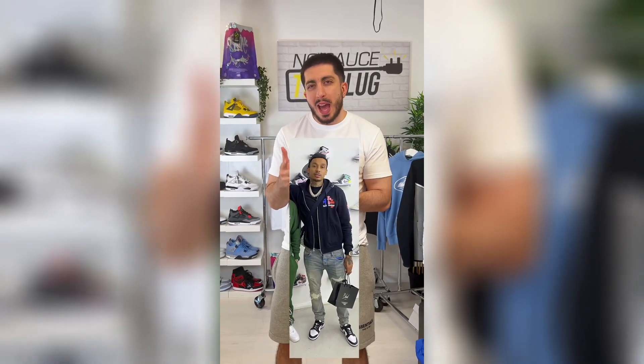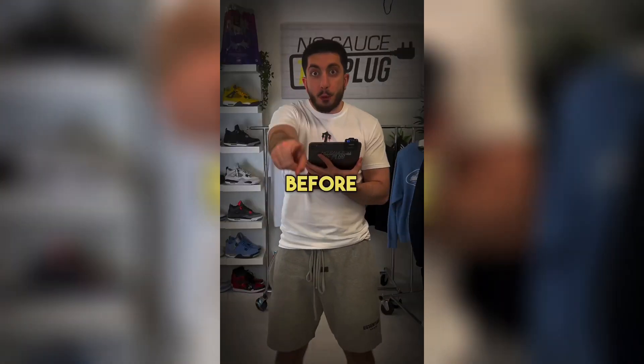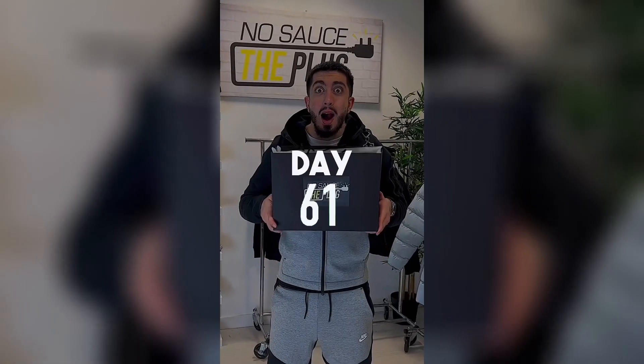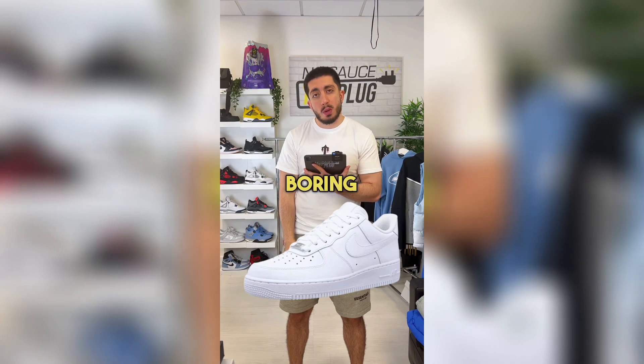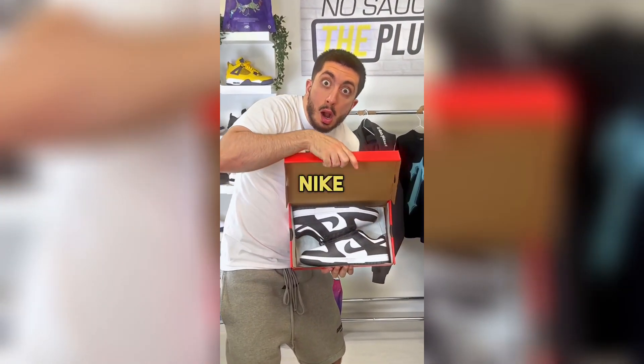If Fredo made you want to buy Nike Dunk Lows, don't do it. Before watching this review, you might recall that I've been on the hunt for the next best summer shoe, as Air Force Ones have gotten boring, and I think I may have found it in the Nike Dunk Low.